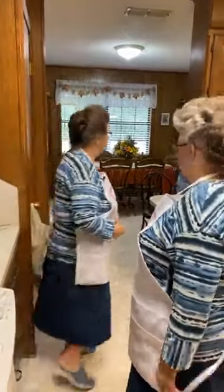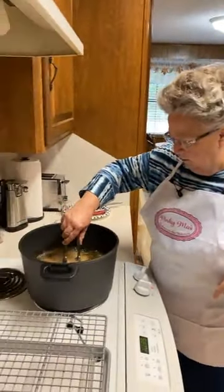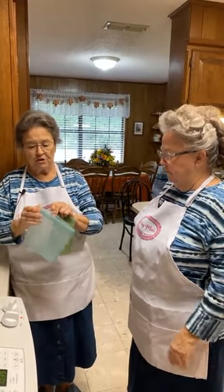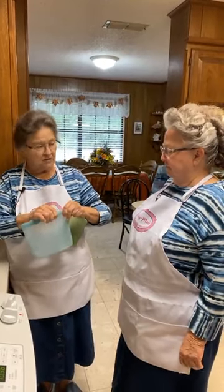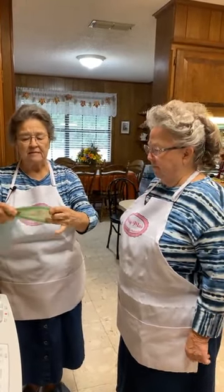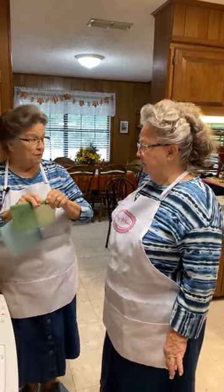We're giving away today — we're randomly selecting from your comments at the end of the video. We're giving away this set of Ziploc silicone reusable bags — a medium and a small. You can put them in the microwave, dishwasher, freezer, and oven up to 400 degrees. They're very nice. Carla is monitoring the comments and will be drawing the winner.